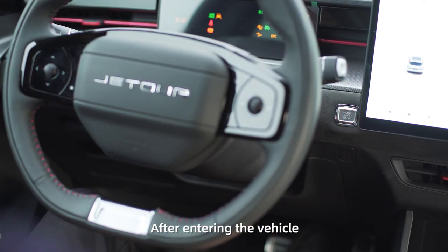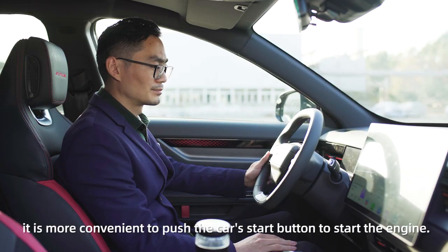After entering the vehicle, it is more convenient to push the car's start button to start the engine.